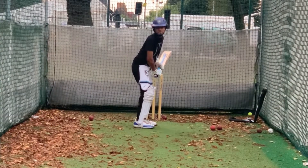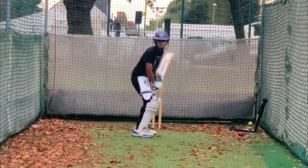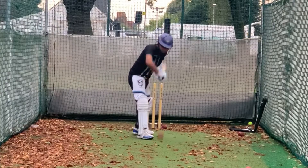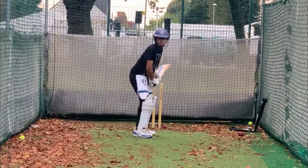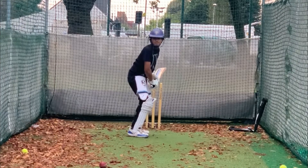That's it, look nice. Much better, much better, much better — right. See, much better.